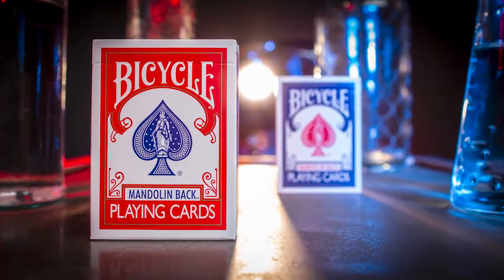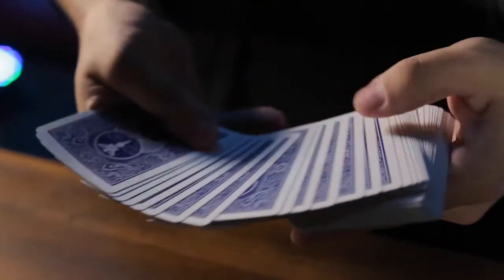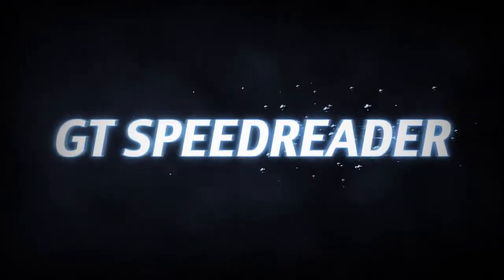The original GT Speed Reader is back and is just as fast and stealthy as ever. The GT Speed Reader is a marked deck system designed by working magicians for working magicians.